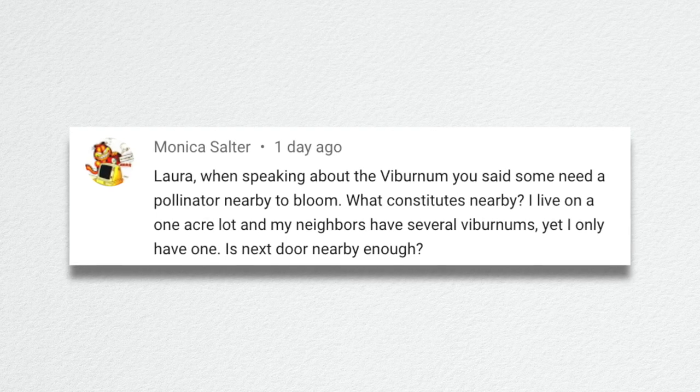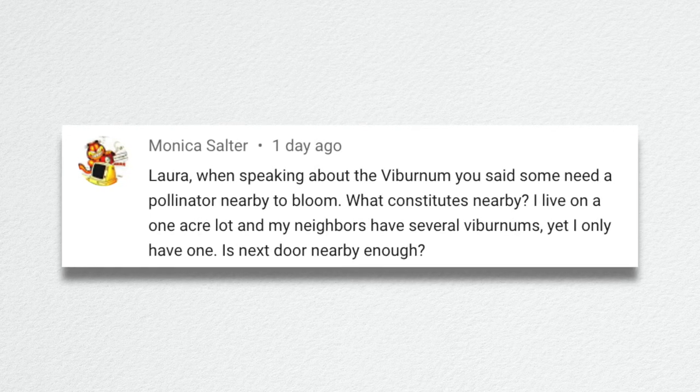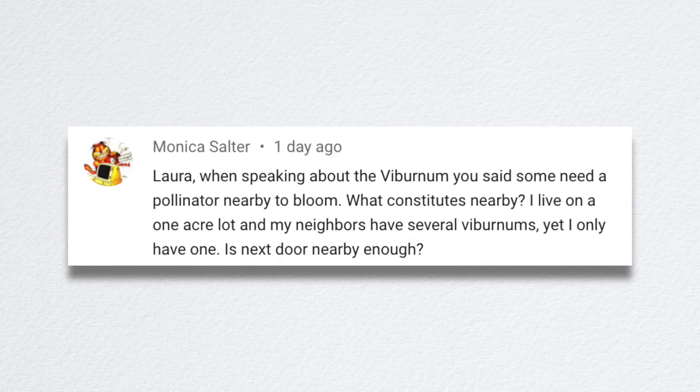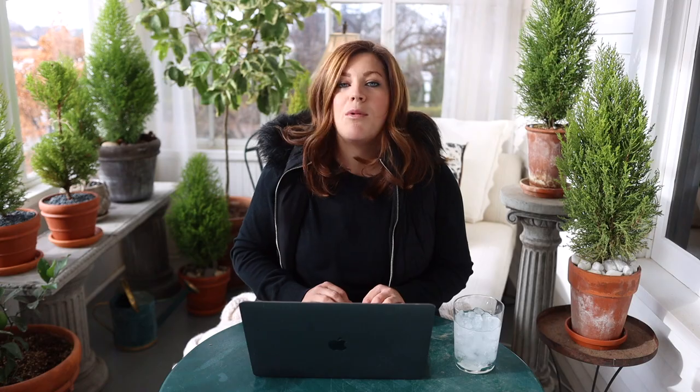Monica asked about viburnum: you said some need a pollinator nearby to bloom — what constitutes nearby, within 50 feet? She has a one-acre lot and her neighbors have several viburnums, yet she only has one. Is next door nearby enough? Most likely. Usually they say within 50 feet. If you can figure out how far your viburnum is from your neighbors' — and if you're not getting berries, you'll know you need to put a male variety somewhere closer. But as long as they're close enough, I think you're probably okay.